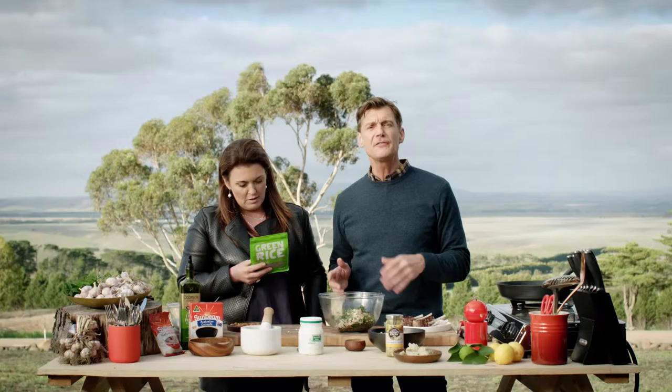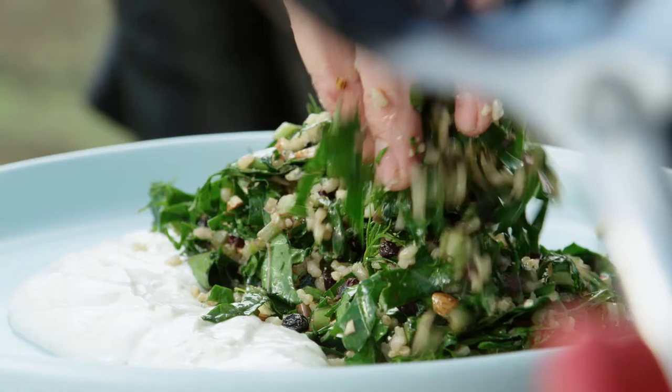Where do you get this from? Health food stores. Now if you can't find that, then I reckon just go for a small grain brown rice.